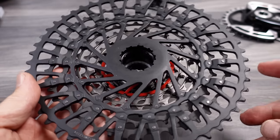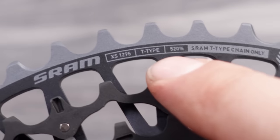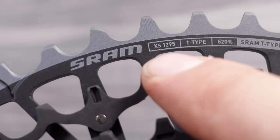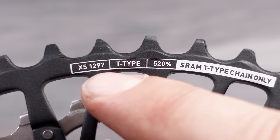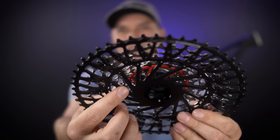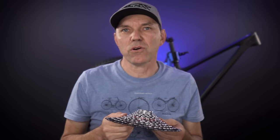Identifying the cassette is fairly simple based on the finish. If you look carefully, in case of the XO, this is definitely T-Type — 520%, T-Type chain only. And this is the XX-1295. The XX only has the logo up front, but on the back you can clearly see this is an XX-1297. Another thing that clearly identifies these new cassettes from any others is the presence of that red marker right inside the X-Dome. That signifies the seventh gear, or the setup gear, as SRAM calls it.